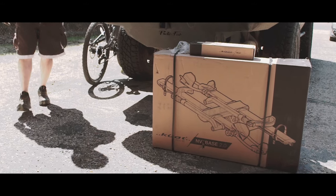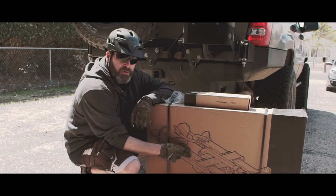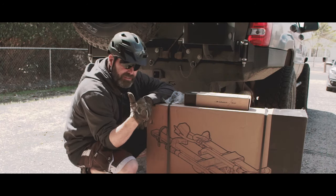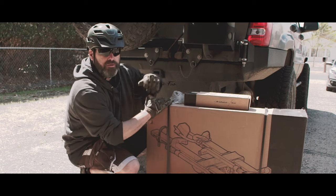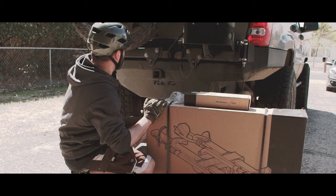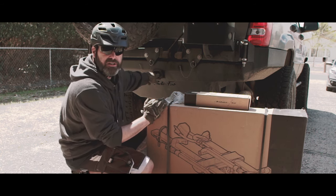This is the Kuat NV Base 2.0. Like you, I'm on a budget so I had to go cheap. But of course I had to worry because I've got this spare tire sticking out here — two inch hitch on the Jeep.